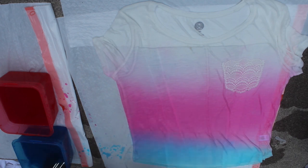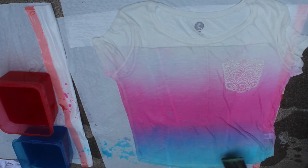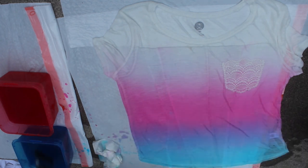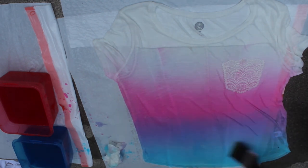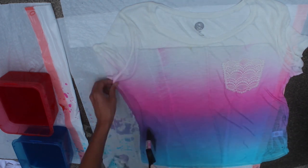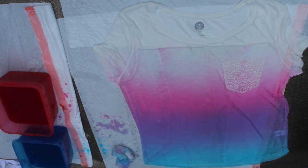Just make sure that you wash the paintbrush off well before you do this. Then back to adding the blue at the bottom — just keep working with it until you like the look of it and everything is well blended. It's important to note that when the shirt is wet the color appears much more intense than it will be when the shirt is dry. So keep that in mind as you're working, and if the colors aren't vibrant enough on the shirt you'll need to add more dye to the water.